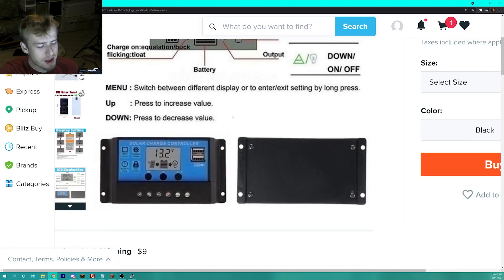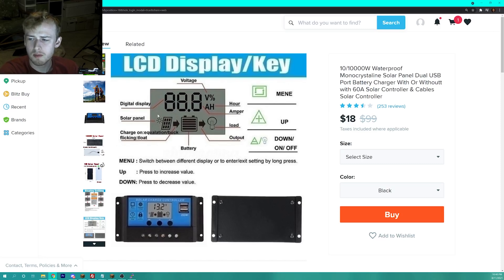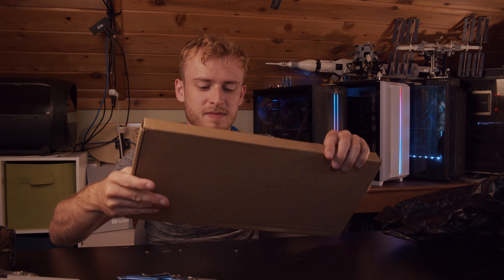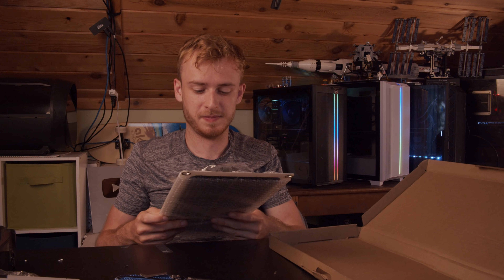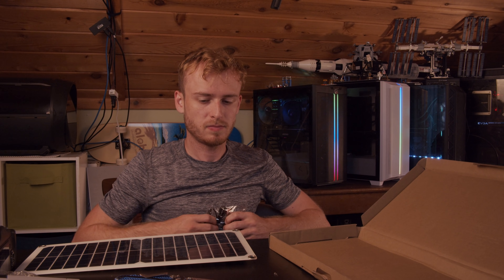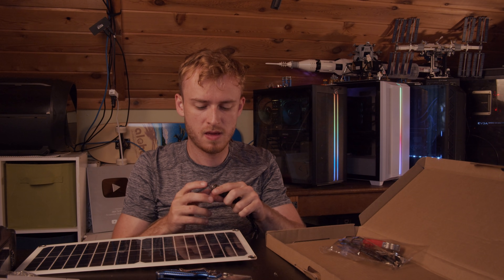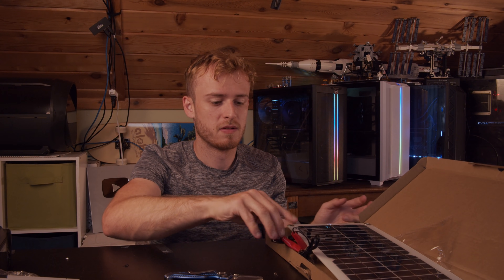We do stupid things on this channel, like plugging stuff in — so before we plug this into my computer, make sure you subscribe. Now here's the 10,000 watt solar panel itself. It plugs into a car adapter and even has a little USB port. I doubt this is 10,000 watts — I doubt it's even five watts.